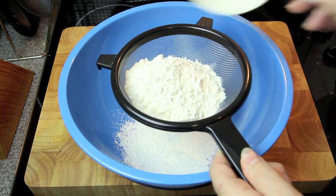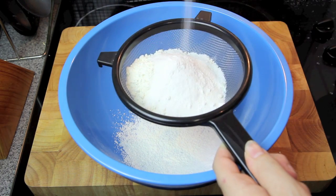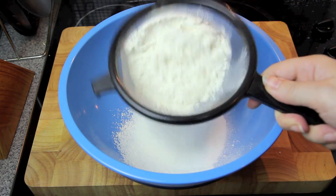Now into a separate bowl we're going to add in the flour, the sugar, the baking powder, and some salt, and simply sift it all together.